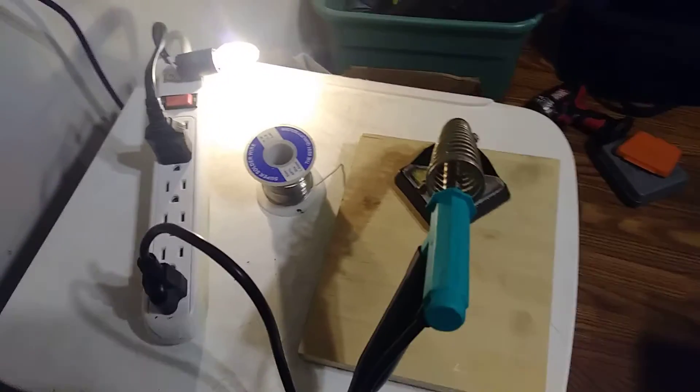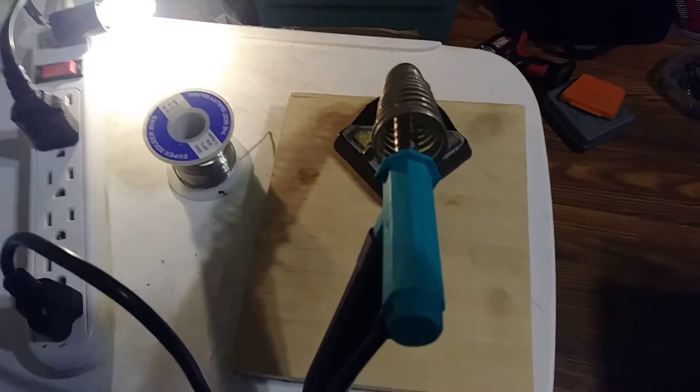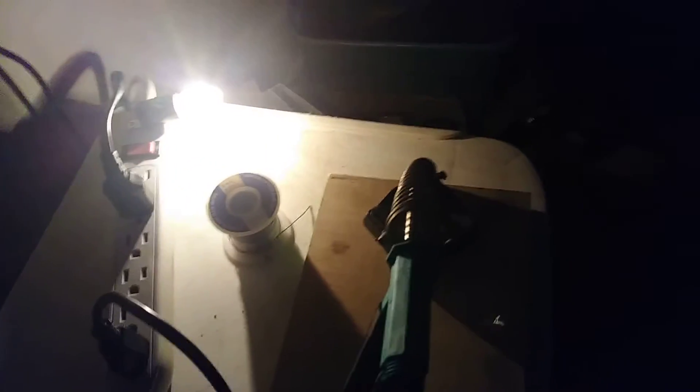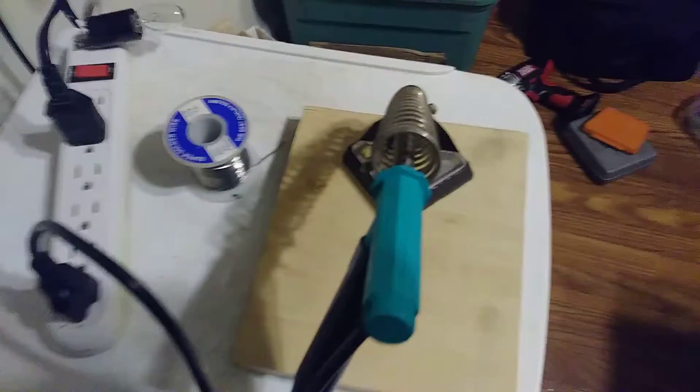My new soldering station keeps me from burning up my soldering iron. When I leave the room, I remember seeing that light being on, and then I can just cut off my soldering iron.